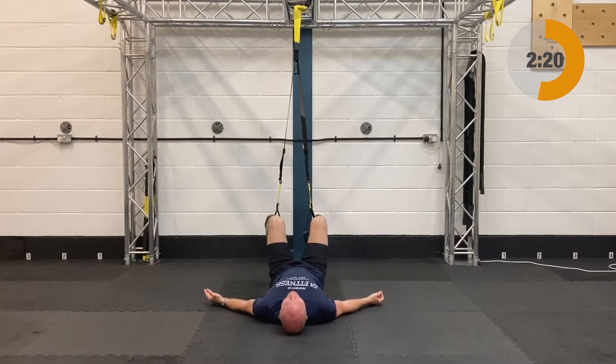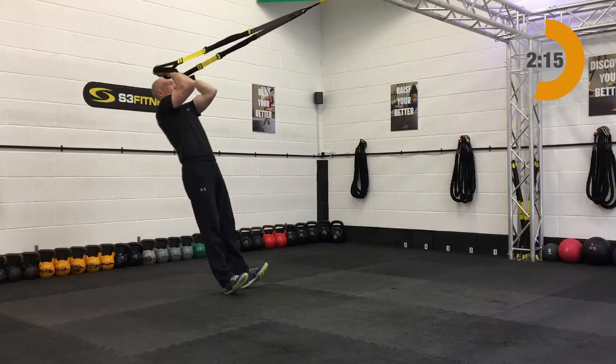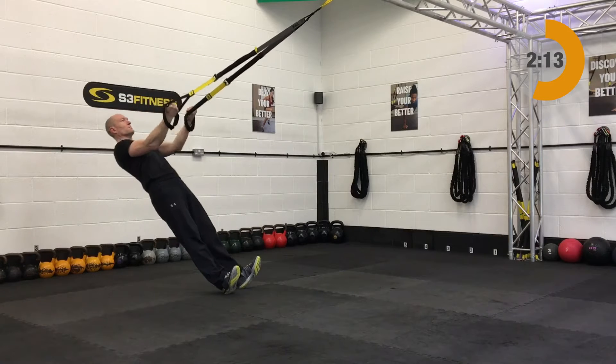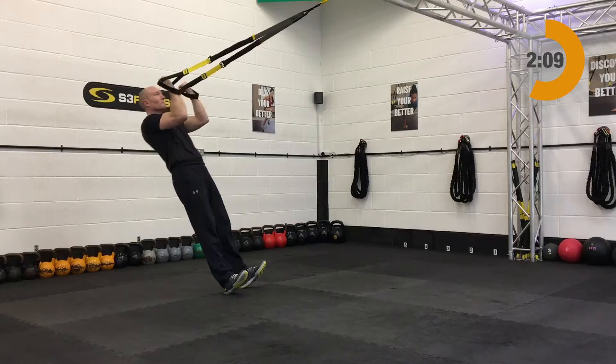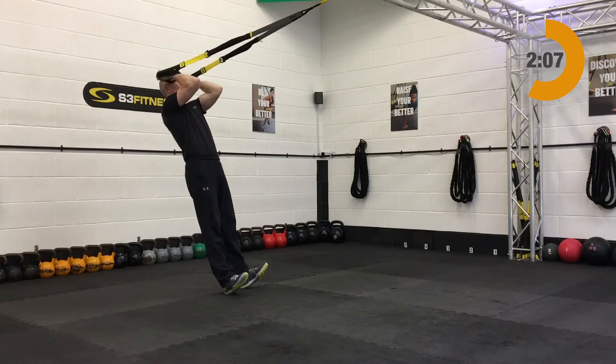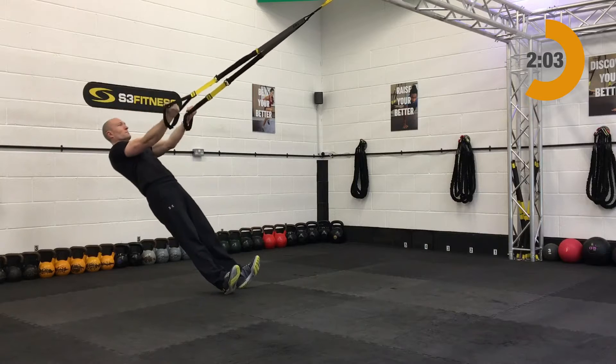After those hip presses it is the bicep curl — mid-length, standing facing the anchor point. You're going to have your fists up by the temples, then from there you're going to slowly relax back and down, letting the arms naturally lengthen on the way down, and then your bicep curl back up and in.